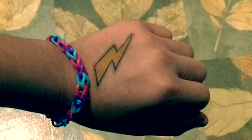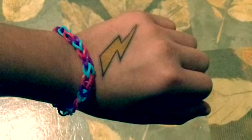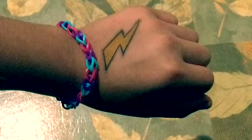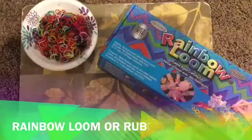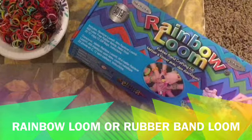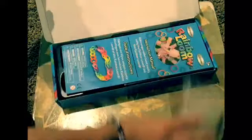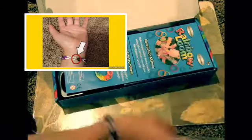Her idea was to make a rainbow loom rubber band bracelet, and I happen to have a kit right now. If you have one too, this will be a perfect tutorial on how to use it. For this project you're gonna need a rainbow loom kit or just a rubber band loom. Those little mini bags that say rainbow loom on them are just for giving away the bracelets that you make, and those little clip things are to hold the bracelets together.